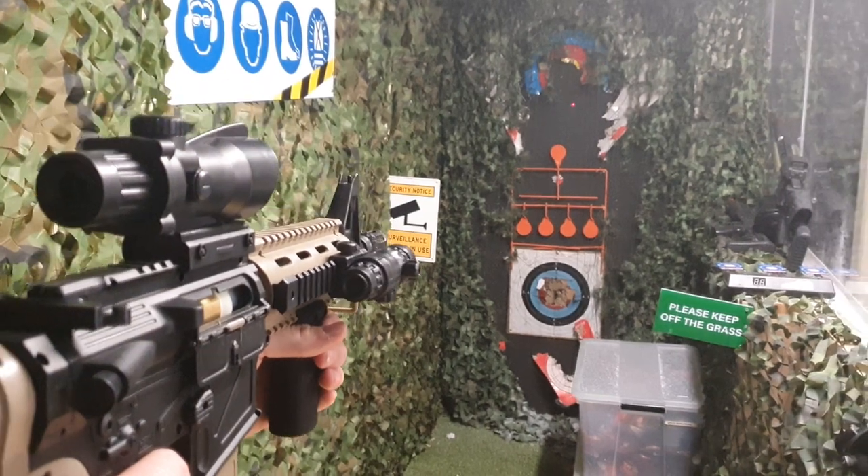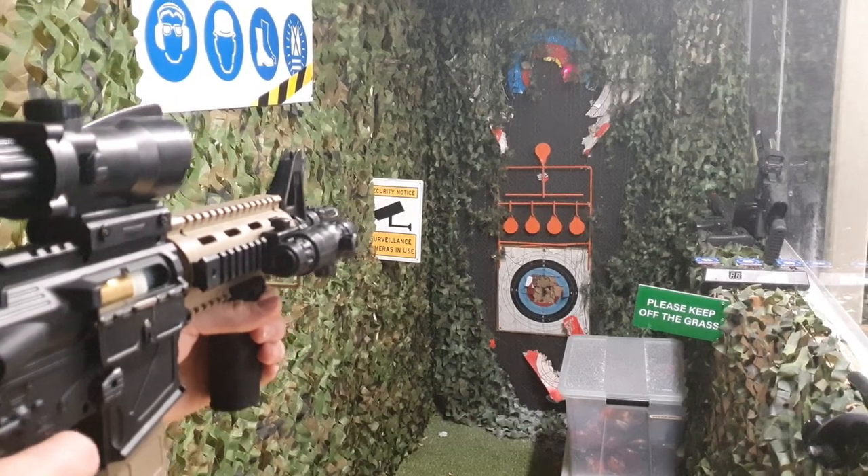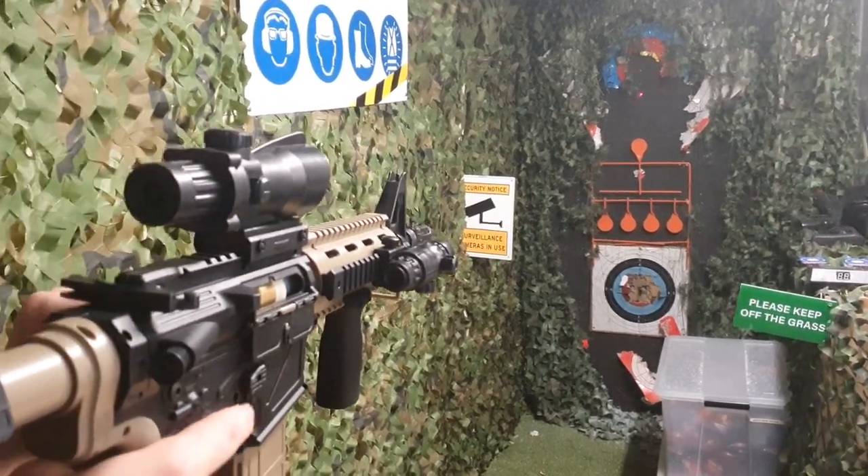Now let's see how it goes on single fire. That's a nice, solid single fire. You haven't missed a shot there, I don't think.